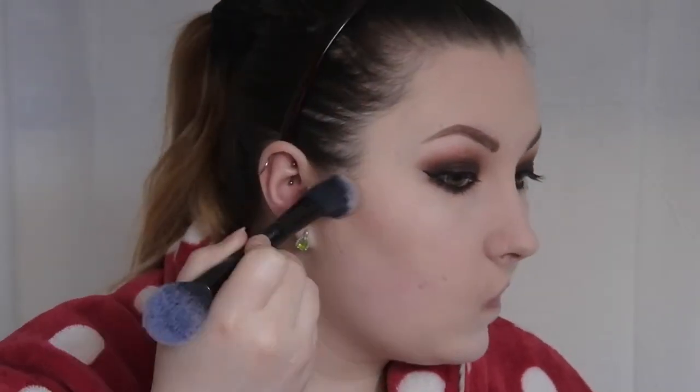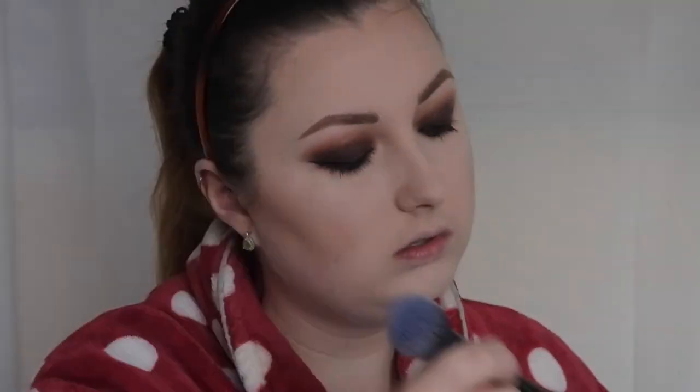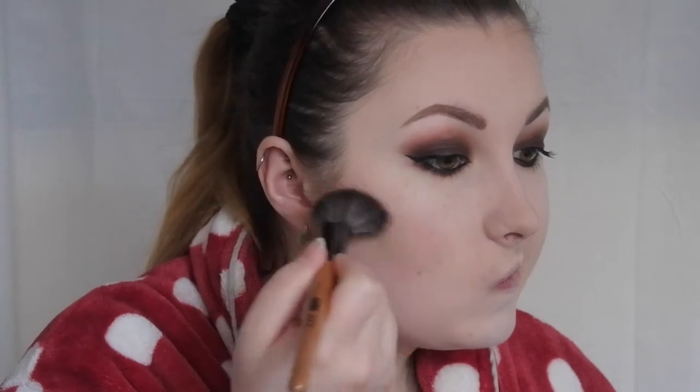My usual NYX HD Blush and Taupe to contour with my usual double-ended number 7 brush - you know the drill if you've seen my previous videos. I always contour my nose as well. I'm going to use the Benefit Dandelion Blush with this angled brush.